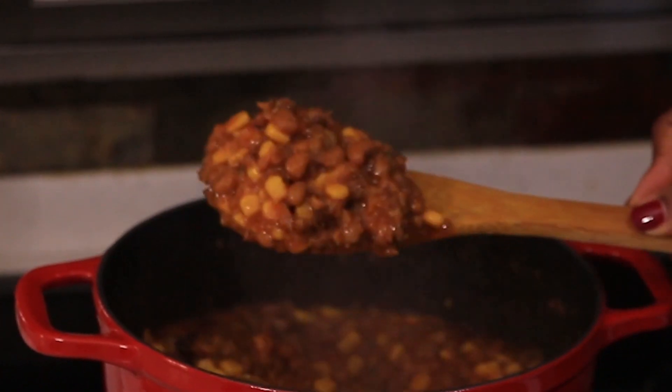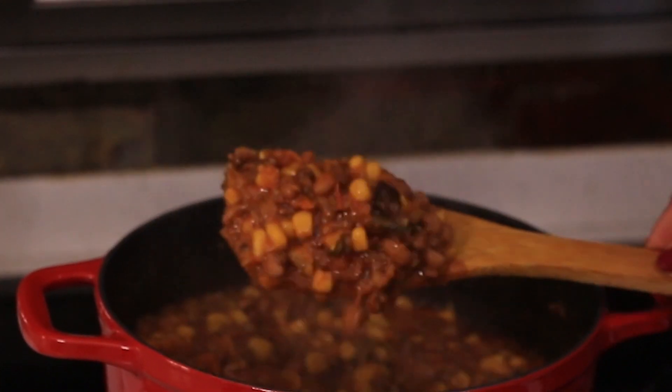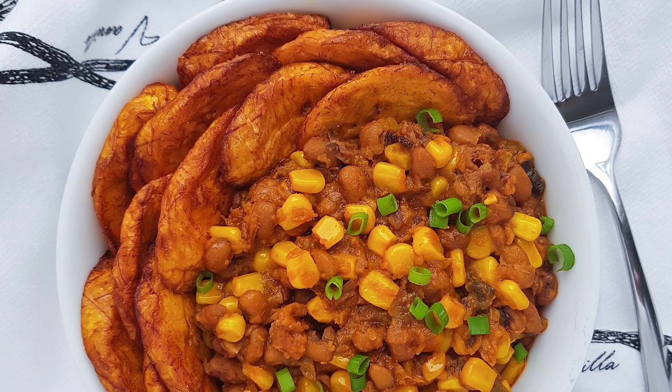Look at that — looks really good. I told you it was really easy to make. It's just a few easy steps and you end up with a really yummy dish. Thank you for watching. Please subscribe to my channel if you haven't already, leave your questions or suggestions in the comment section and I'll respond to them. Follow me on Instagram at The Kitchen Muse for more meal inspirations. I'll see you in my next video. Bye bye.